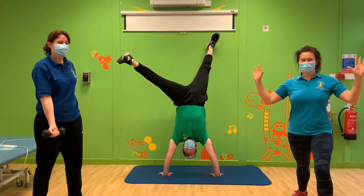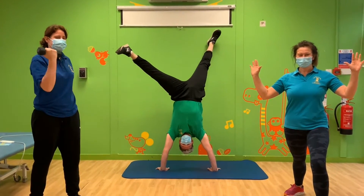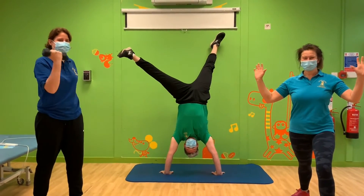Hello, it's physios Fran and Kate and we've got a half-term special workout of the week for you. Michael, one of our occupational therapists, is helping us out this week too.